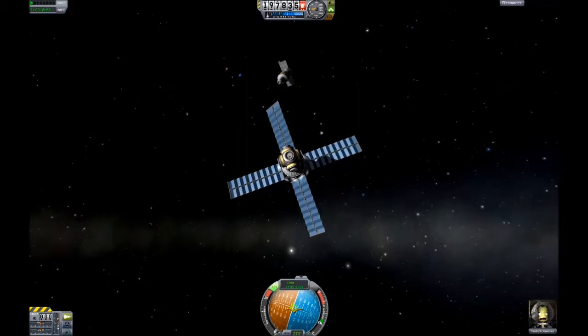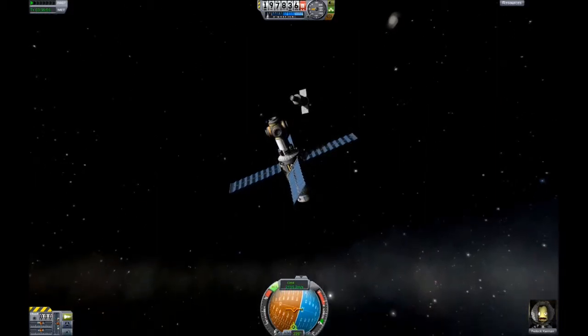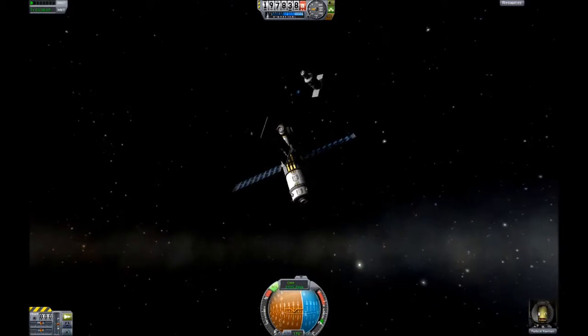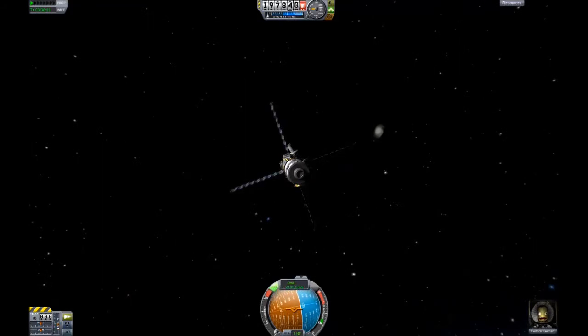I'm just switching my space station core around so that the docking port is facing my first module. I'm going to attach to the bottom one there. It does take a while to flip around, and I'm trying to get it perfect here. That should be good.